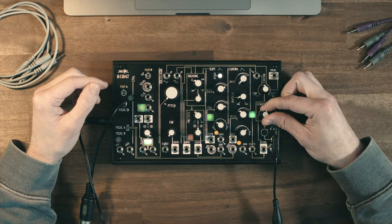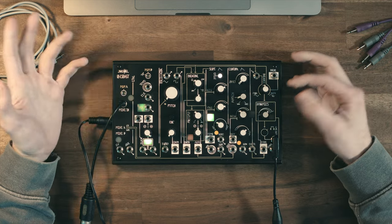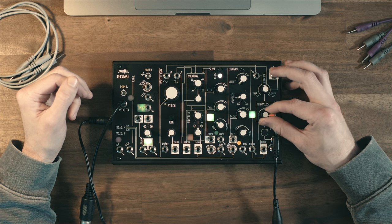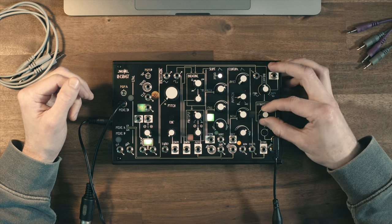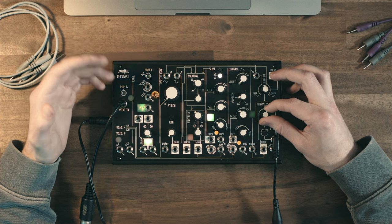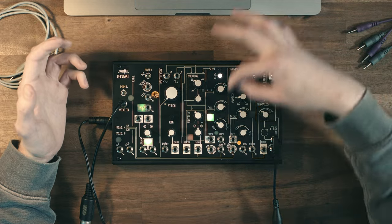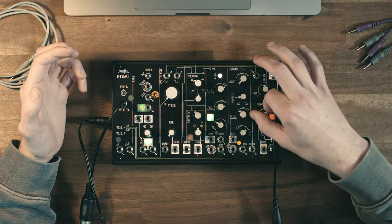The low pass gate here — they call it something else in the manual but in my book it's a low pass gate — it's a filter and amp at the same time. So if I turn it down, the sound gets darker because the higher harmonics are getting filtered out, but it's also getting quieter. And the envelope here controls that on a very fast schedule.